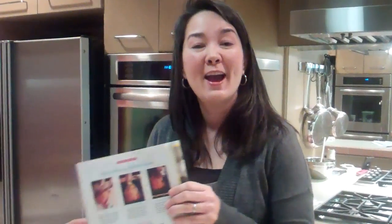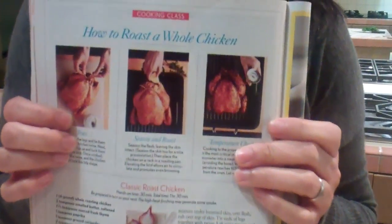The recipe that I referenced, the roast chicken, is in our March issue — Classic Roast Chicken. It's incredible.